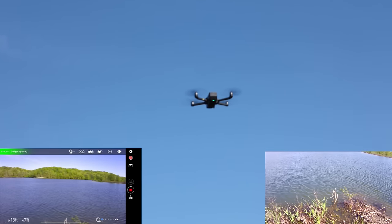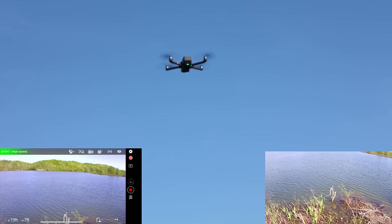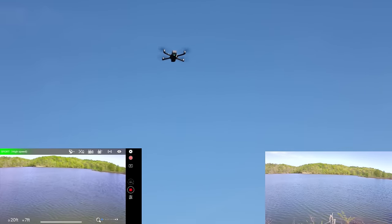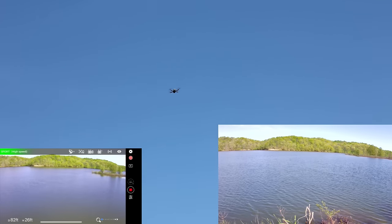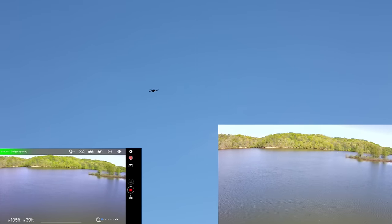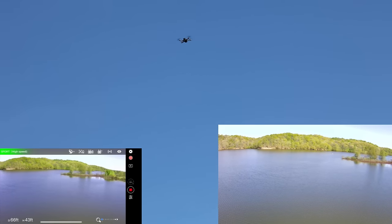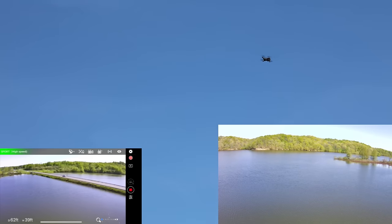Lesson learned with this Holystone drone and pretty much any drone in this price point and category: you want to keep it fairly close. I have actually flown drones by this brand that have had better range — it could just be where we're at, but there's no big cell towers out here. So just be aware that that is probably one of the limitations of this drone. Let's get a panning shot back here — that's a cool little road bridgeway.